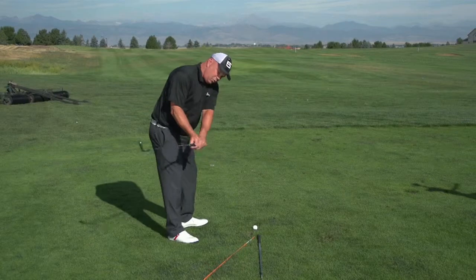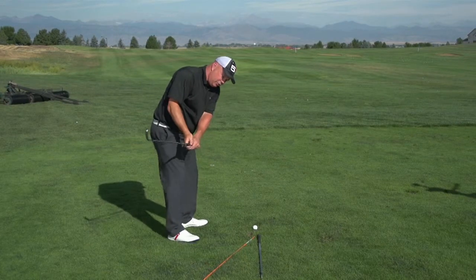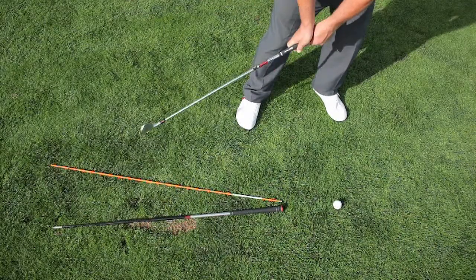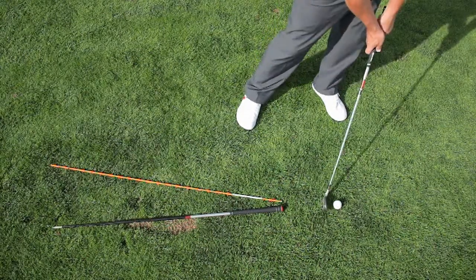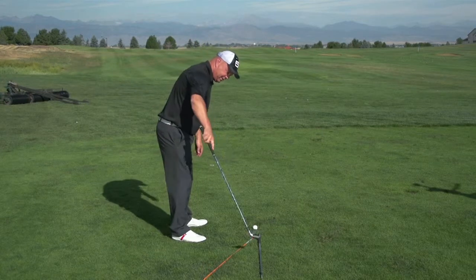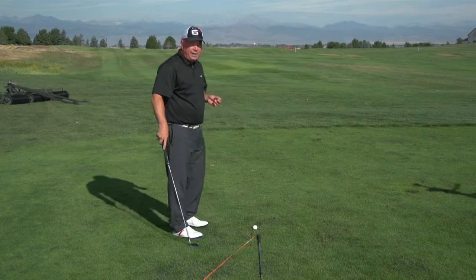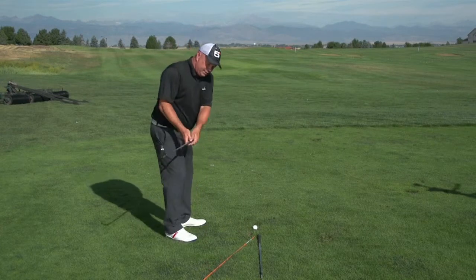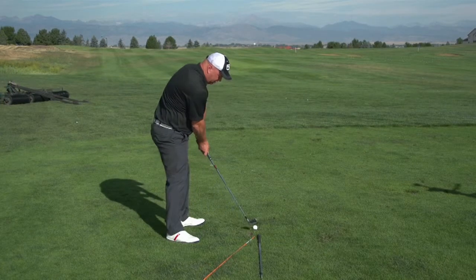As that sweet spot comes down — and we talked about it coming down like the roof of a house — you'll notice that it's tracing very much down that diagonal stick, the orange stick, all the way out diagonally to the golf ball. It's not sliding out and tracing the straight stick, the black stick, into the ball. If you're doing that, that's just going to cause your pulls and your slices. Make sure the visual is of the sweet spot tracing the orange stick all the way to the golf ball.